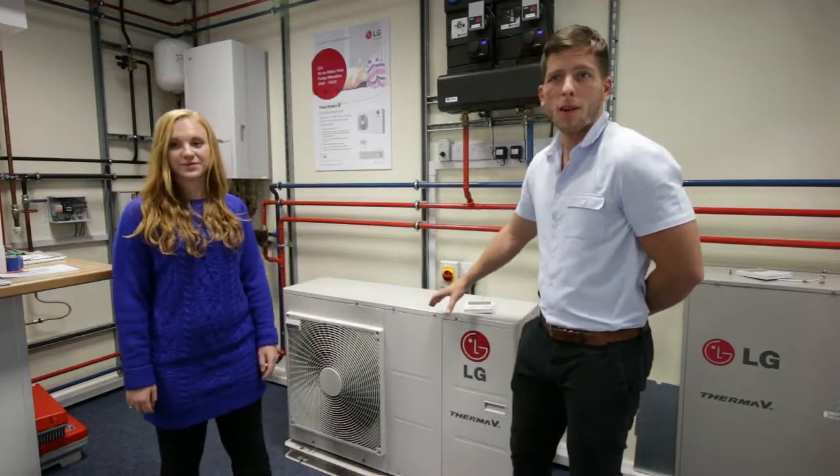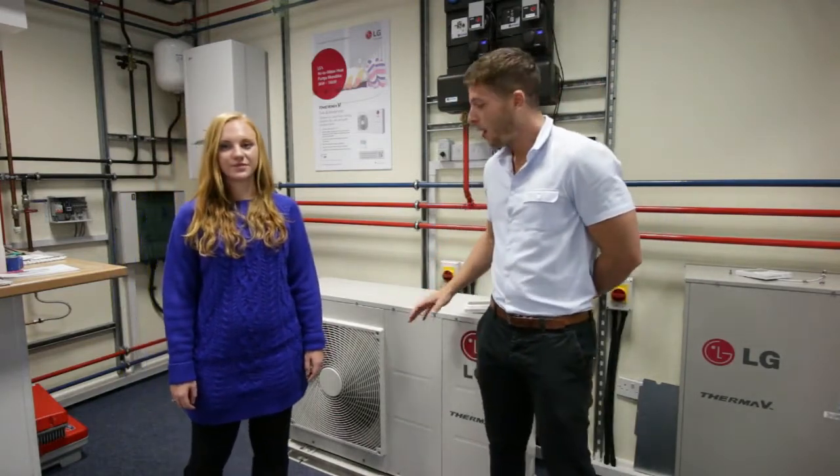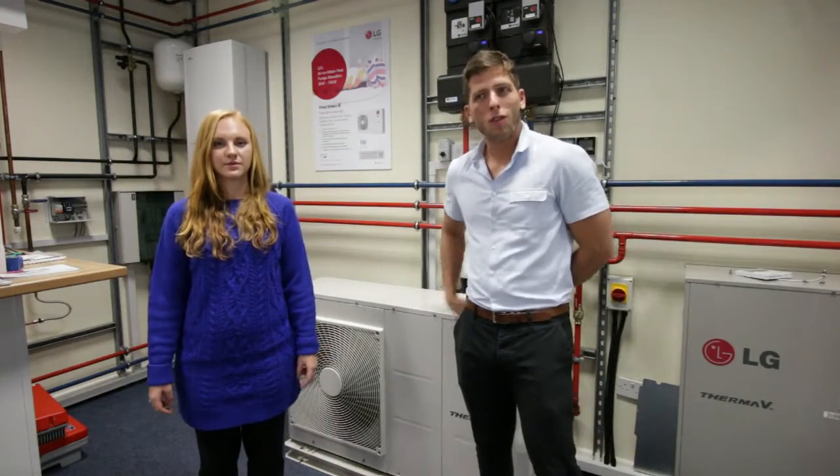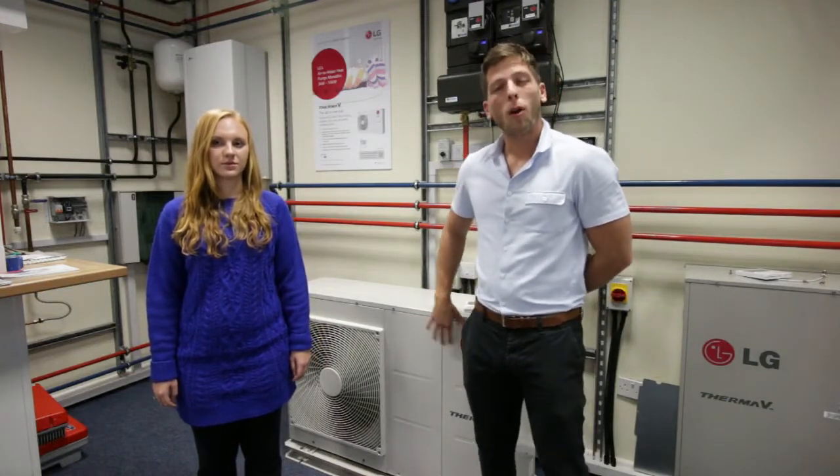This heat pump is one of our best selling products due to its high quality performance and reliability. Unlike other manufacturers' heat pumps, this comes as an all-in-one product. It comes with expansion vessel, pump, freeway valve, all its components, and it also comes with Blygol protection as standard for coastal areas.